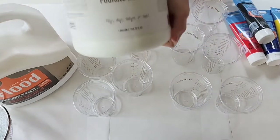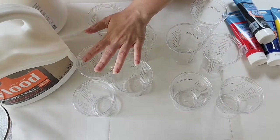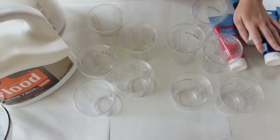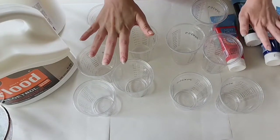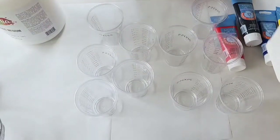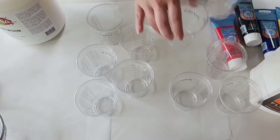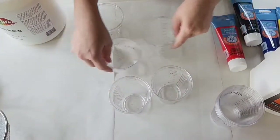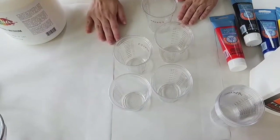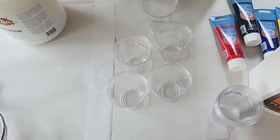I am going to start with Mix Media Girl pouring medium on this side. Per the label, you do 2 parts pouring medium to 1 part paint, so we are going to do 2 ounces of pouring medium to 1 ounce of paint. We will do the same thing with Floetrol on this side, and then we will have to add water to consistency. I am using the Pixis cups that have the measurements on the side, so it makes it super easy.